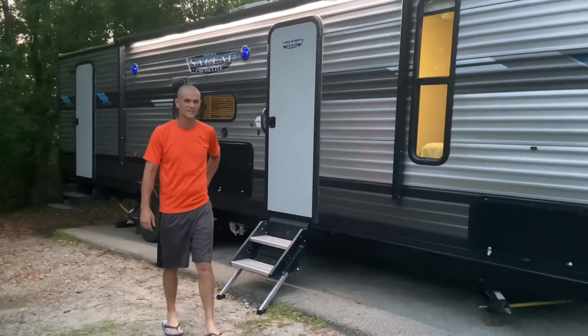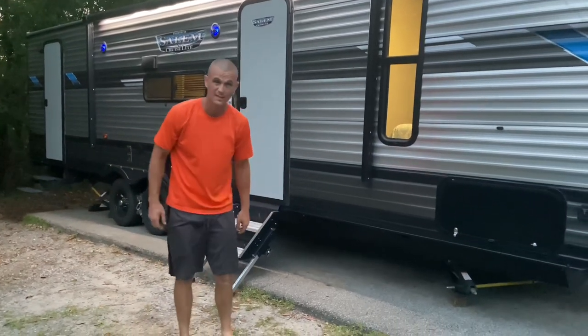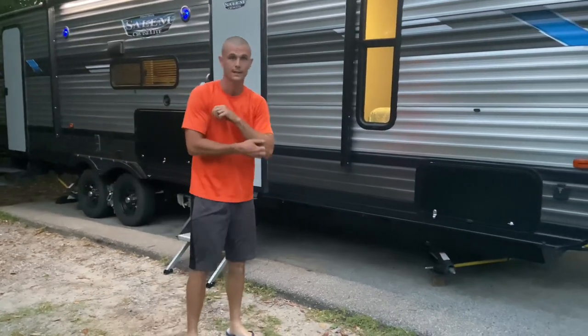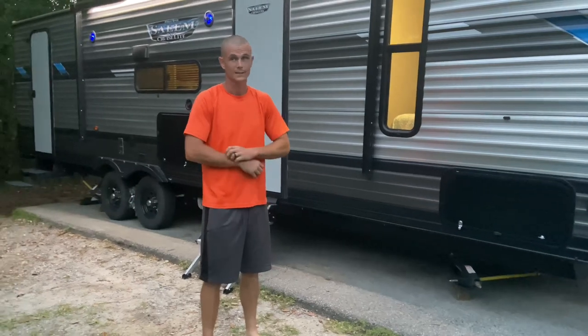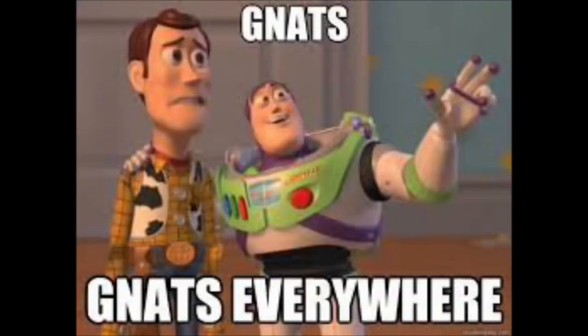We're going to talk about some of the things that we like and we don't like. I'm going to go over the stuff on the outside and my wife's going to go over the stuff on the inside. We're kind of rushing because it's getting late, we're losing sunlight, and I'm getting eaten by — I don't know if they're gnats or mosquitoes or what.